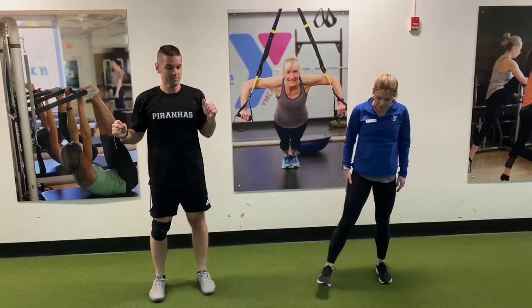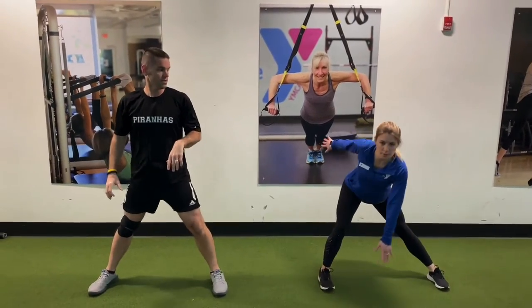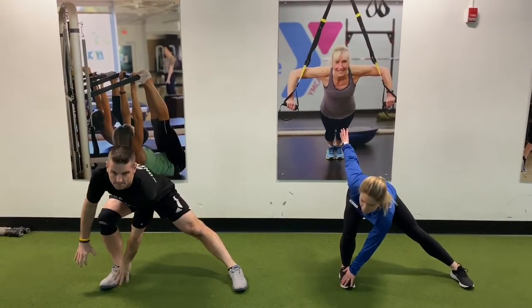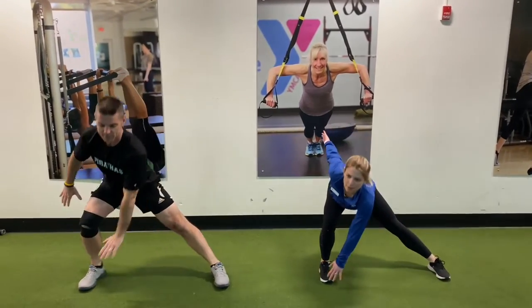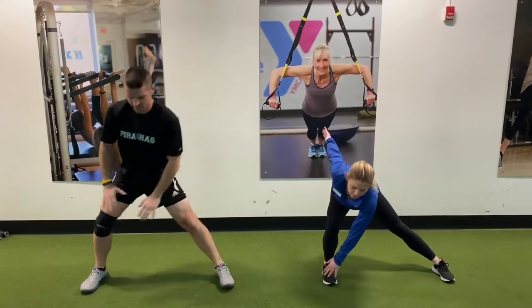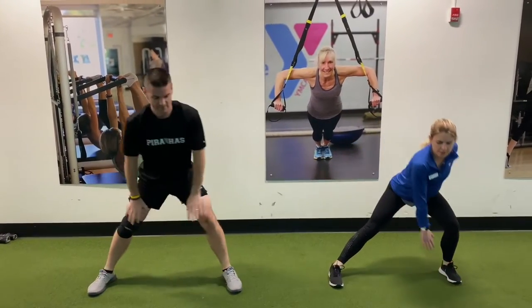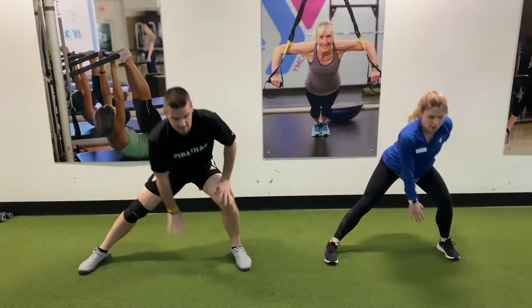All right, we're going to do a side lunge with a reach. So we're going to bring those feet out nice and wide, push those hips all the way back as we reach laterally on the outside of that foot, back through the center, and back up. You're going to feel a nice stretch through that adductor, the inner part of your leg.